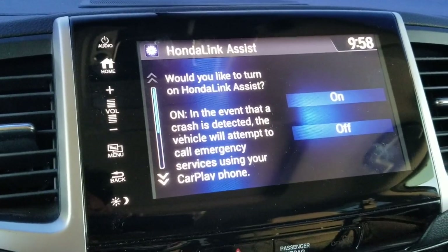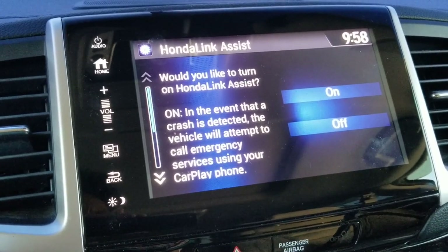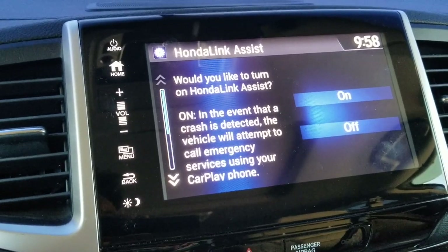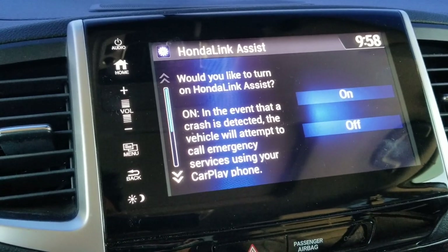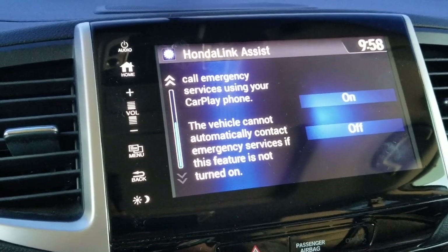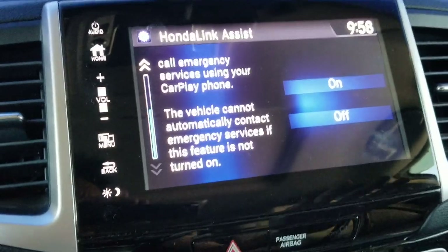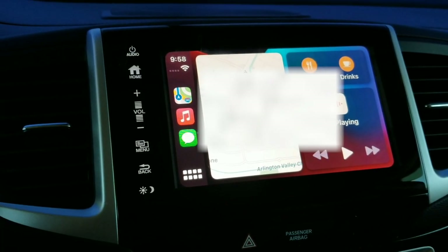You'll also want to turn on Honda Link Assist. When it's on, in the event that a crash is detected, the vehicle will attempt to call emergency services using your CarPlay phone. This vehicle cannot automatically contact emergency services if this feature is not turned on, so it's best to turn it on. Now you can see a map.